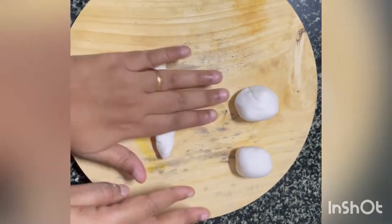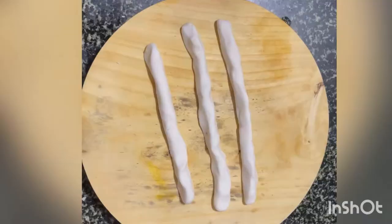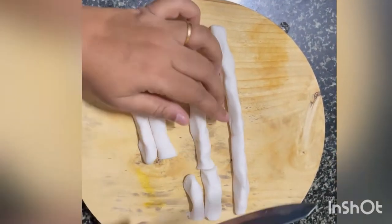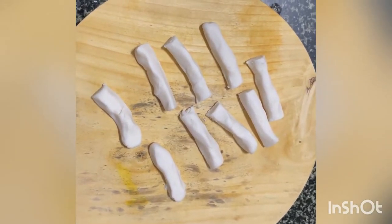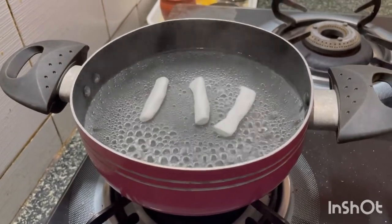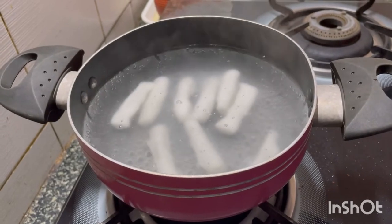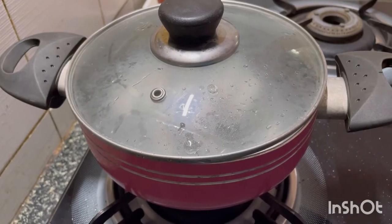Roll the small chunks into long cylindrical tubes and cut them into small cylindrical pieces of equal length — approximately 1.5 inches. Take a pan, boil some water, and add the cakes one by one. Close it and let it boil for 5 to 10 minutes.